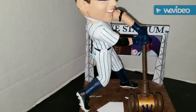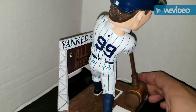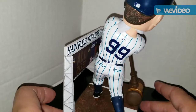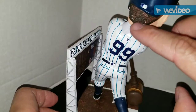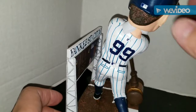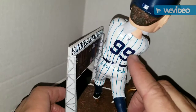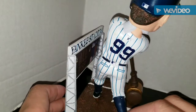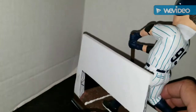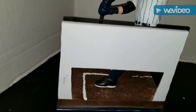Judge is in the home Yankee pinstripes. Let's turn the bobblehead around - he's got his familiar number 99. There's some texture to the hair which I like. You get the bat, the batting helmet, the MLB logo behind the jersey as it should be. Turning the bobblehead around, there's really nothing behind it - just a plain white background.